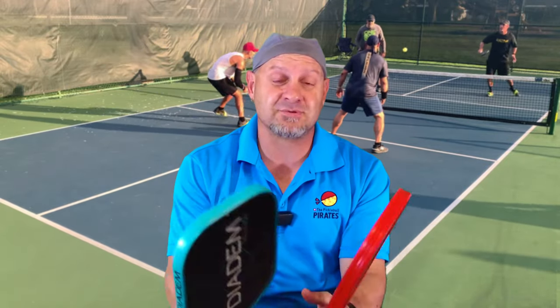We'd love for you to click like and subscribe. If you like these paddles and you want to play them, go into the description down below — you can get the link there and get a 10% discount and help support the channel. Thank you so much for watching and have a good day.